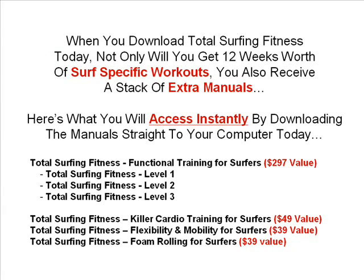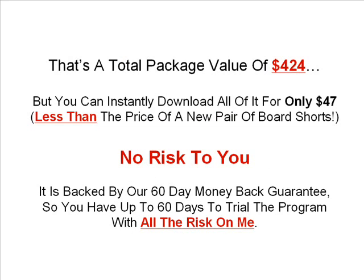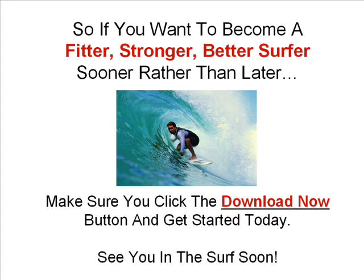When you download Total Surfing Fitness today, not only will you get 12 weeks worth of surf specific workouts, you'll also receive a stack of extra manuals. You'll get Total Surfing Fitness Functional Training for Surfers Level 1, 2 and 3, Total Surfing Fitness Killer Cardio Training for Surfers, the Flexibility and Mobility for Surfers manual, and Foam Rolling for Surfers. That's a total package value of $424, but you can instantly download all of it for only $47 — less than the price of a new pair of board shorts. There's also no risk to you: it's backed by our 60 day money back guarantee, so you have up to 60 days to trial the program with all the risk on me. If you want to become a fitter, stronger, better surfer sooner rather than later, make sure you click the download now button and get started today.